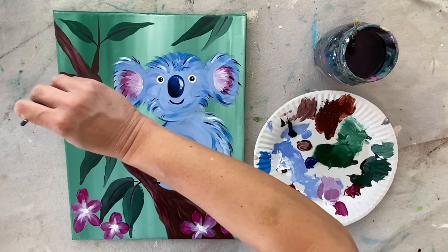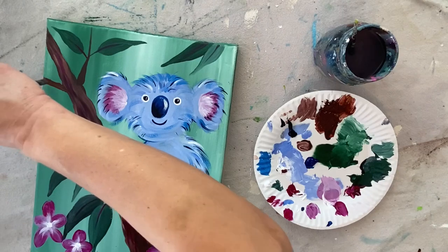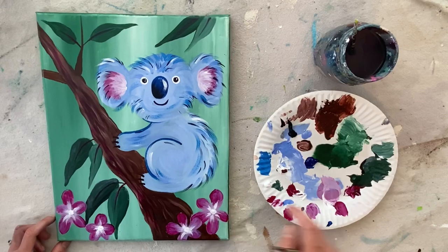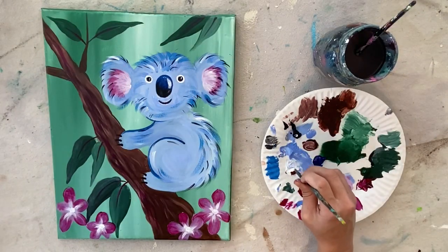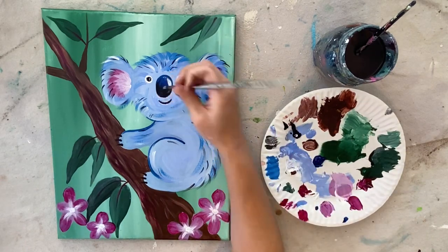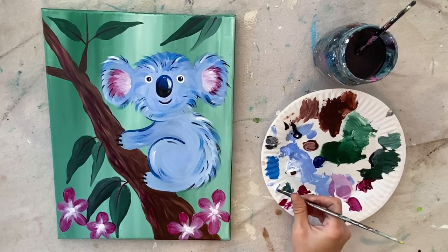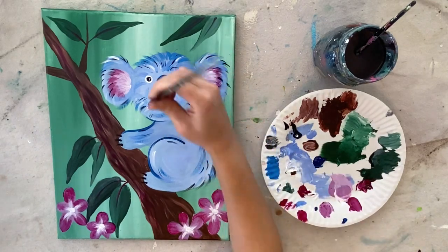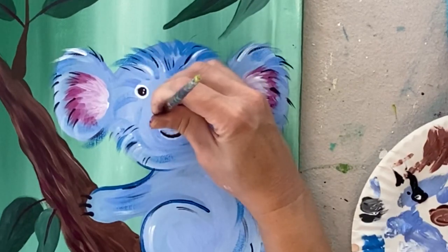I decided to do one more branch on the left with the brown — that kind of balances the composition a bit. This is where I'll talk about more advanced steps: I'm going to show how to do detail in the nose, kind of the nostrils. I have black and white — a medium gray, a lot of white with just a little bit of black — on the tip of the brush, and I'm painting angular oval shapes at the base of his nose.